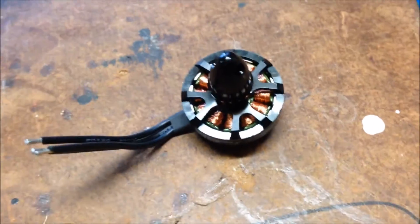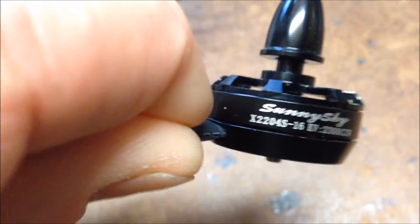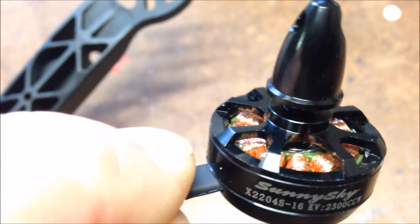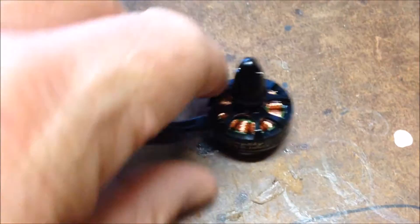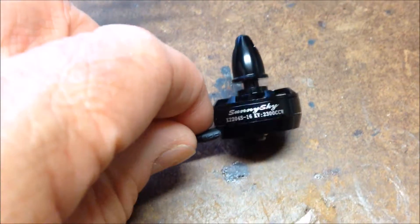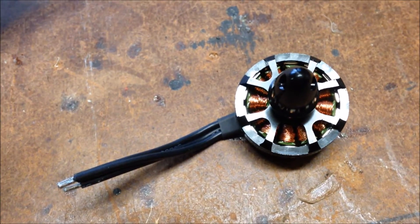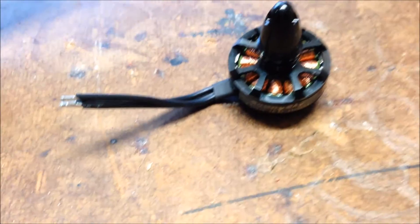I've managed to buy these 2204 SunnySky motors off eBay. I think they cost me about 20 to 24 bucks for the four of them delivered, so I'm sure they're the real thing. And this is what they come with - just the motor, no screws, no anything. I guess you get what you pay for - anyway, we'll see how they go.